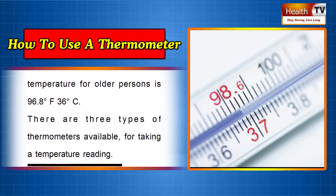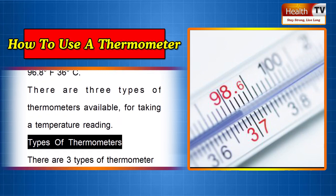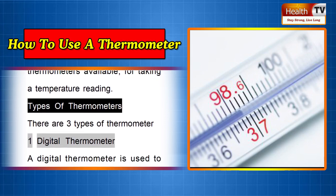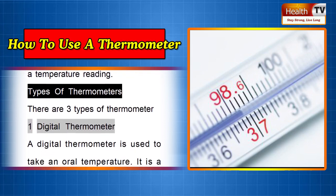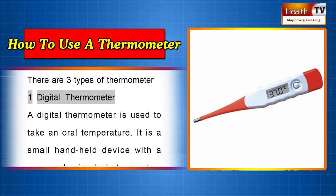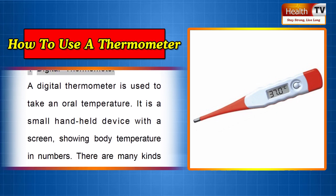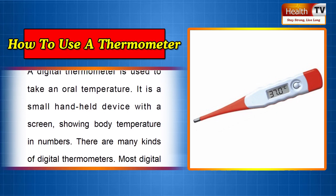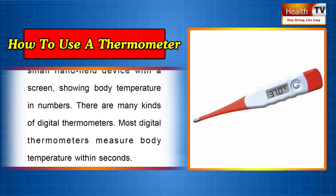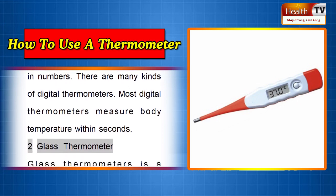There are three types of thermometers available for taking the temperature reading. One: Digital Thermometer. A digital thermometer is used to take an oral temperature. It is a small handheld device with a screen showing body temperature in numbers. There are many kinds of digital thermometers, and most measure body temperature within seconds.